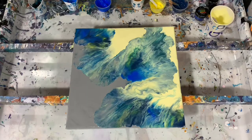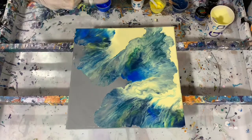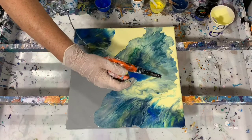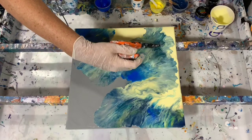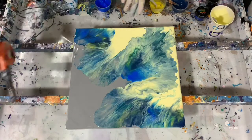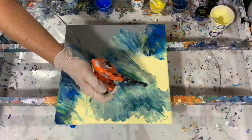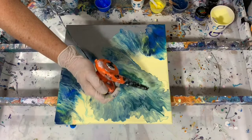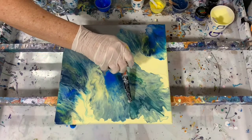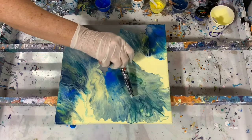I think I will get out my little blow dryer here because I do like the wispy edges — see if I can get some of that effect. I am going to turn the canvas a little. You can see I'm bringing down some of that darker color there. Very pretty.